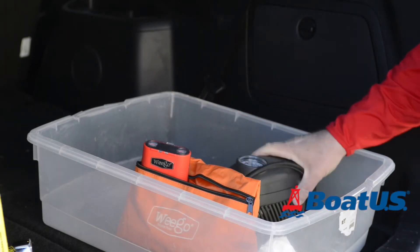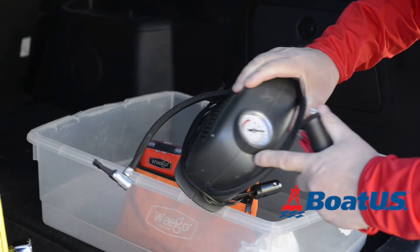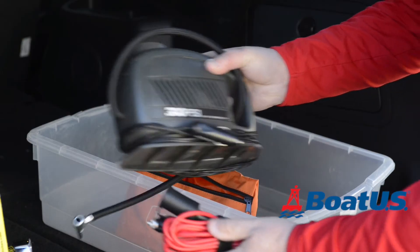A 12-volt portable compressor is a great thing to keep in your tow vehicle. This one plugs into a 12-volt cigarette lighter outlet, but you'll also need an extension cord so that you can reach all the tyres on your vehicle and on your trailer.